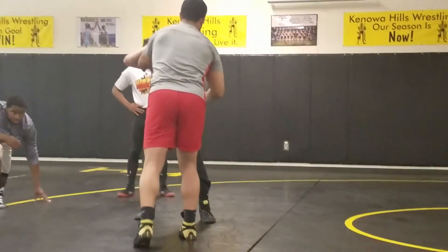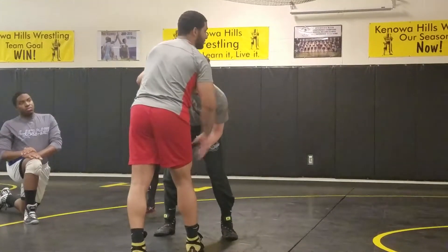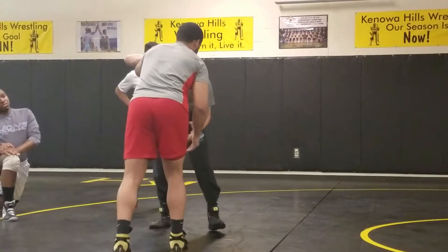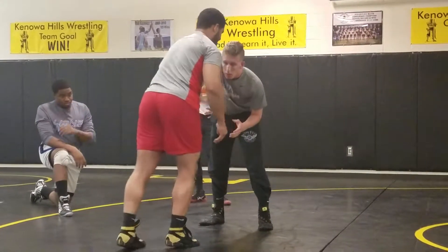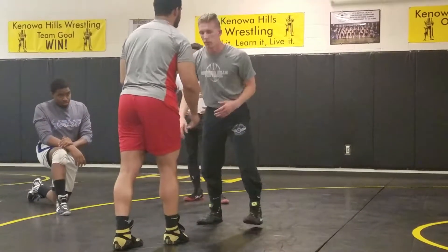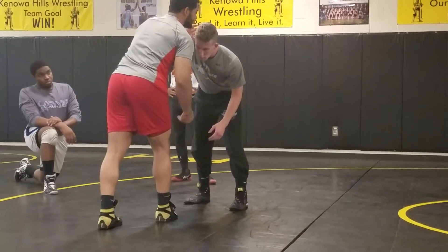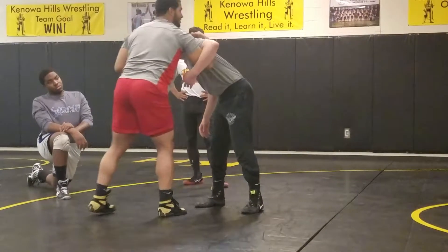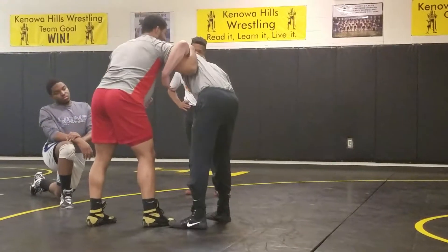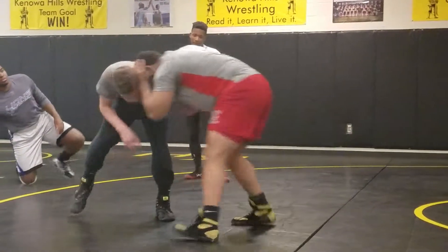To get an under hook, you need to create space and use leverage. I'm throwing my right hand, so I always have a lot of pull forward — you don't want to reach for it. Come in and hit his head down, smash it hard. Bring his head down, then get good leverage, hold down hard on your shoulder, and start surfing.